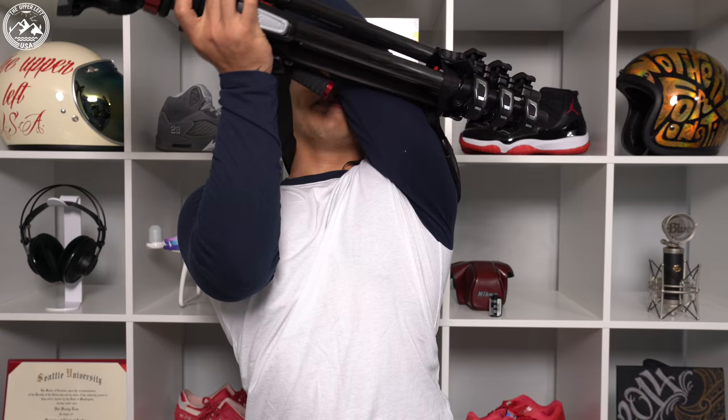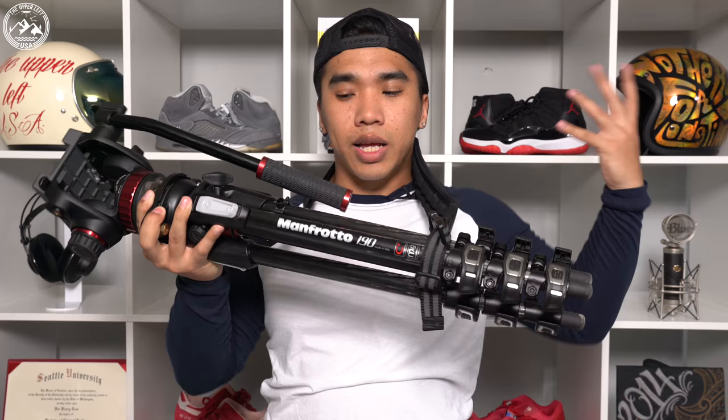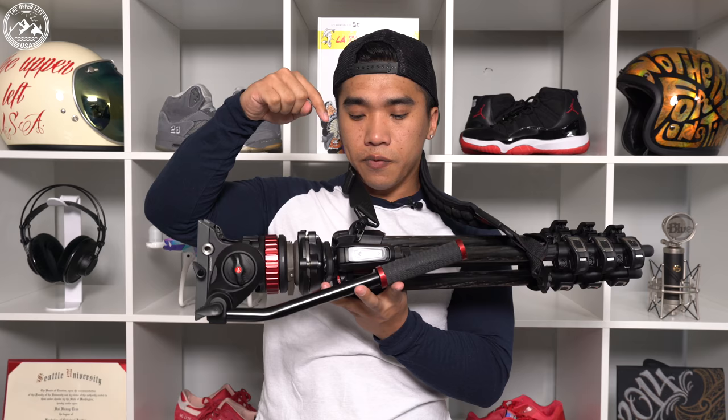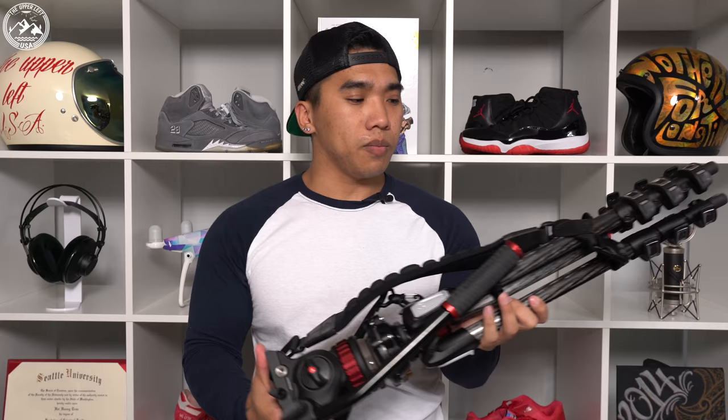If I were to go back, I would highly recommend — Manfrotto tripod user or not — to just get the Air Cell tripod strap with the two buckles. That way you can flip it around however you want, having the head up, head down, or really however you want, which makes life a lot easier than just this Manfrotto-specific quick release point. Overall, this tripod strap is without a doubt the most comfortable I've ever tried, and it's worth a try — but I'd recommend the two-buckle model over the Manfrotto-specific one.